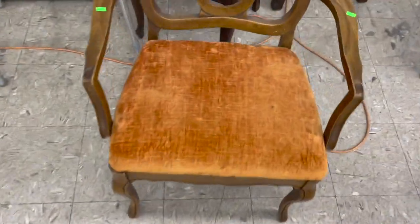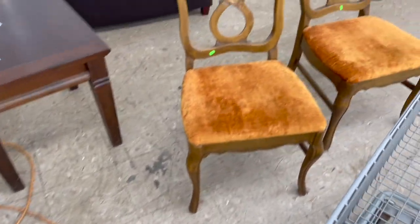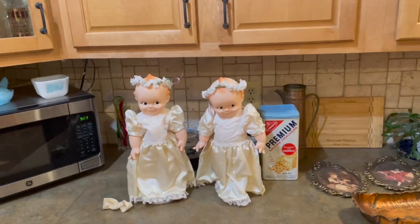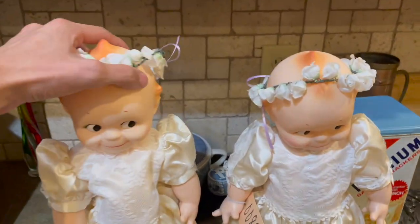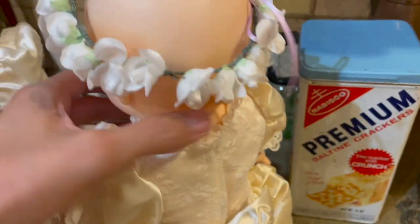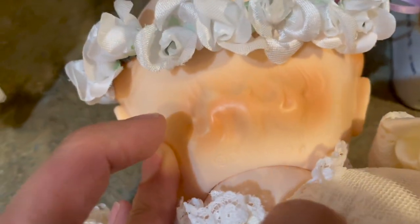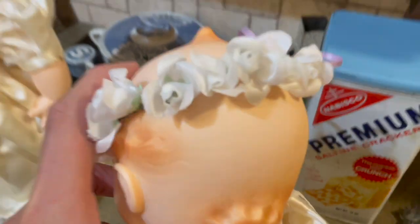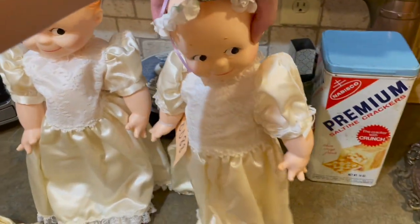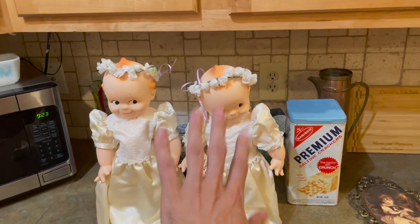Nice mid-century chairs — I like the orange velvet. Welcome to the haul part of the video — everything I got at the estate sale. Let's start with these two: they are Cutie Babies. It came with a dress and the little head piece. It is marked on the back: Cameo 1967. I paid $5 for both — $2.50 each. I'm probably going to list them for about $40 to $50 each.